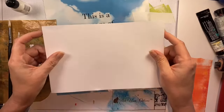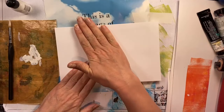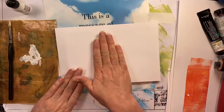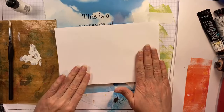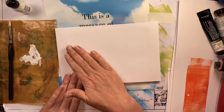You always want your lift layers to be very thin layers — that's why I always have a piece of paper off to the side to remove excess paint from my brayer. Golden Open, because it's an open medium, sometimes doesn't dry quickly enough to be the most effective lift layer, but if you apply a thin enough layer it will work great.